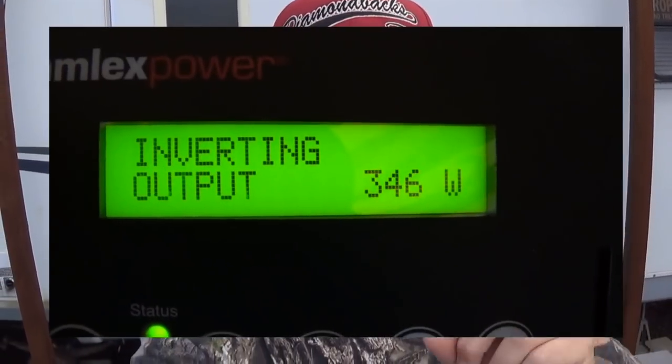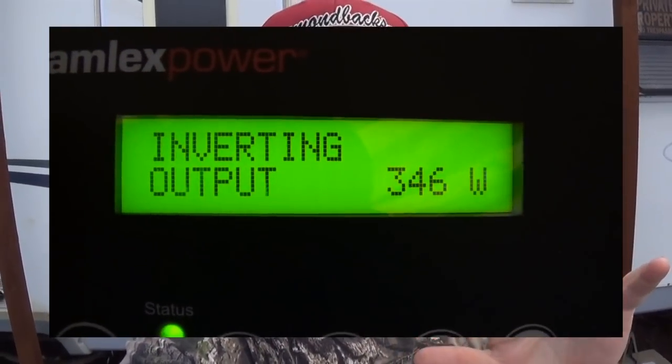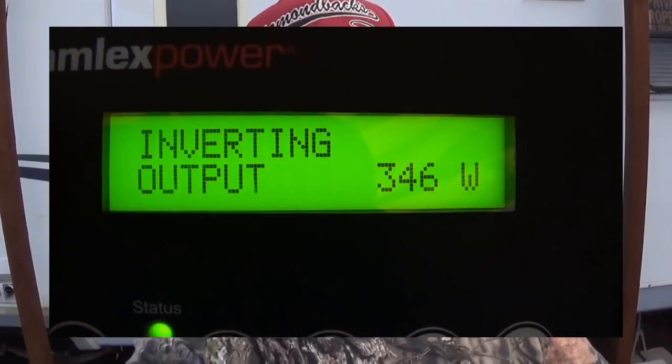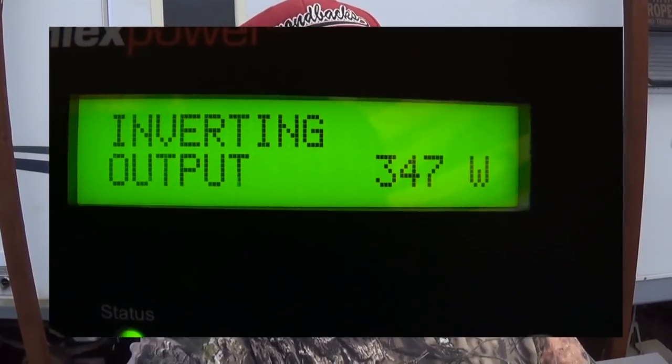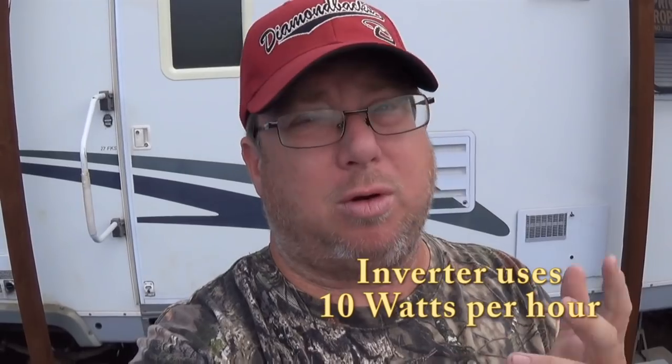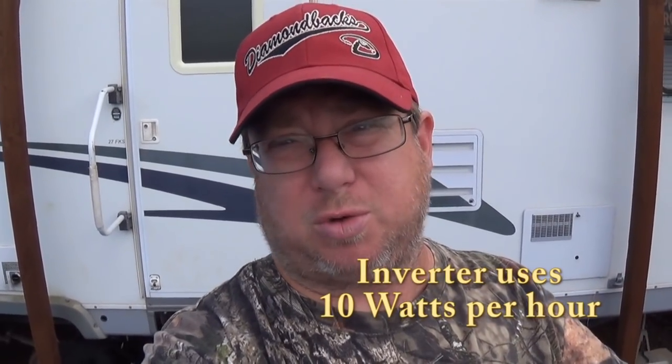When it comes to measuring the usage on an RV, there's no way I can use that kilowatt meter. I was trying to figure out how to measure how many watts the RV is using, and then I thought about my inverter — the inverter would tell me the output watts. I turned off power to everything including the RV so only the inverter was running, and it showed less than 12 watts — we'll call it 10. So 10 watts just to run the inverter.